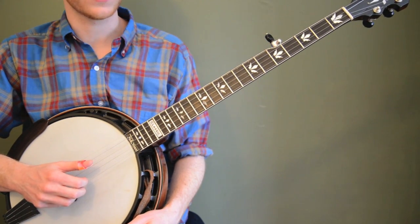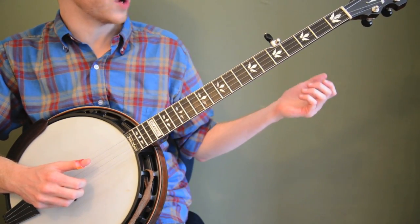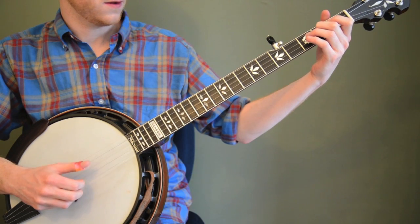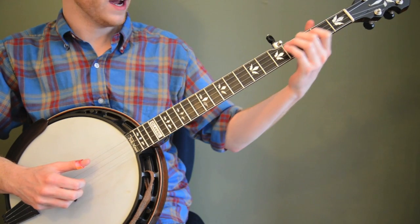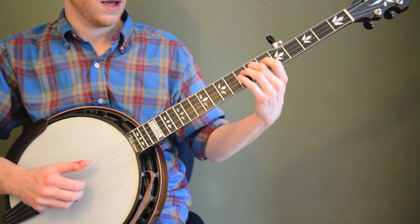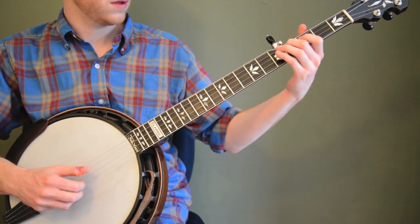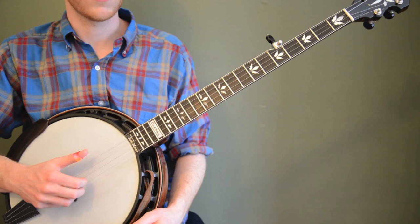Now that we've got the right hand down, let's look at the left hand notes we need. They're all going to be on the third string. Our first one is open — just no frets. Our second one, I'm going to use my middle finger for all these, is the second fret. Then up to the fourth fret, then the fifth fret, and then the seventh fret. And then you can go backwards. So it's the first five notes of a G major scale — kind of a dueling banjos thing.